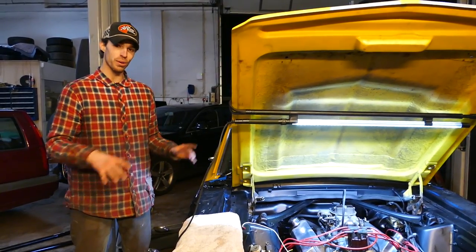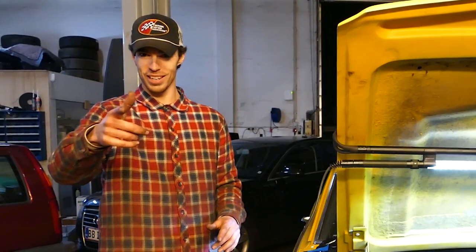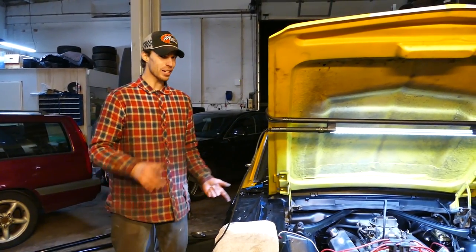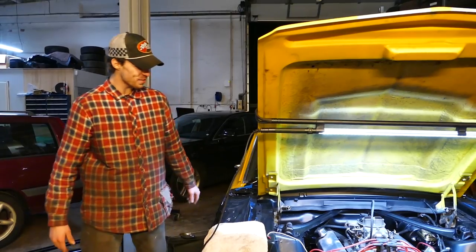As you guys saw in the last video, we put on a new flywheel thinking it was the correct 28-ounce weight. It's still shaking, not as bad but still shaking. So maybe we got the wrong flywheel - maybe it's a 32-ounce instead of a 28-ounce or something. We didn't get to run it, you guys didn't get to see it run, and it's not drivable at all right now - it can't idle, just sitting at 1500 RPM. So it's next episode.